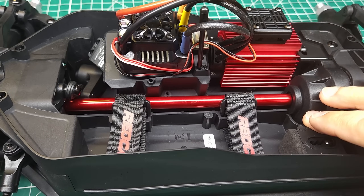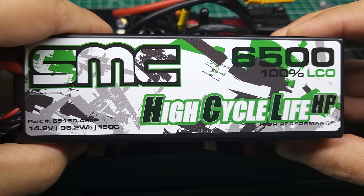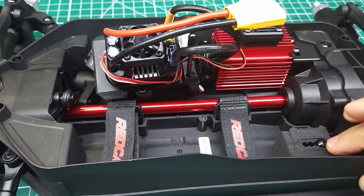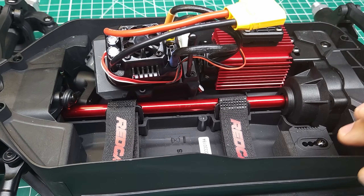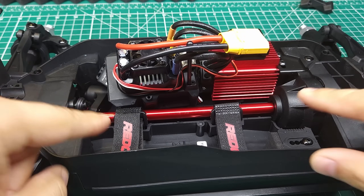Last thing before putting this thing back together is a look at the battery tray. This big 6,500 milliamp hour SMC battery is already going to fit in here without adjusting the slide, which means you've got plenty of room for bigger batteries. Let's go see what this thing can do.